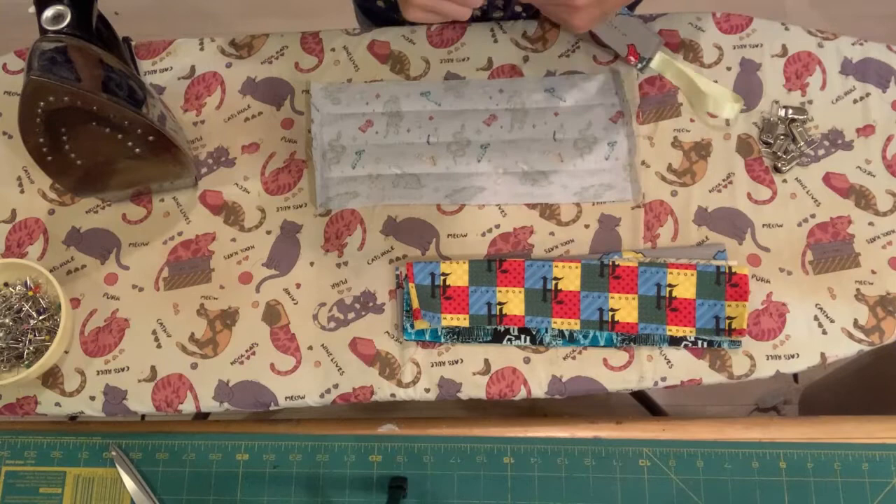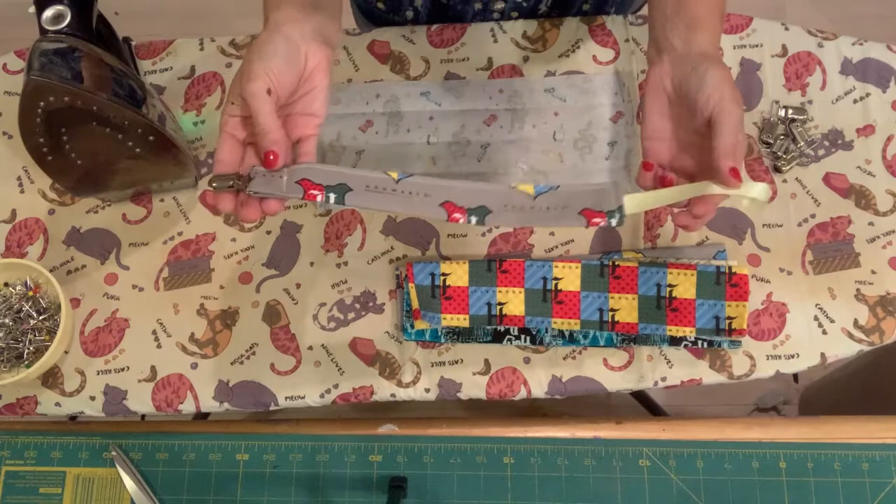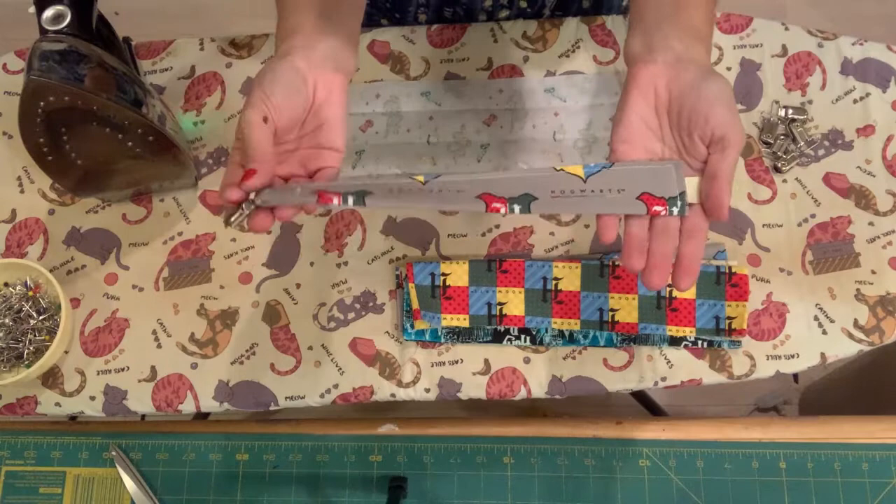Hey y'all, welcome to Sew Crafty with Connie. Today I wanted to show you a real quick tutorial on how to make these baby pacifier boulder clips.